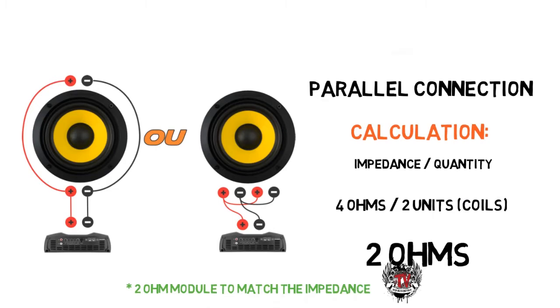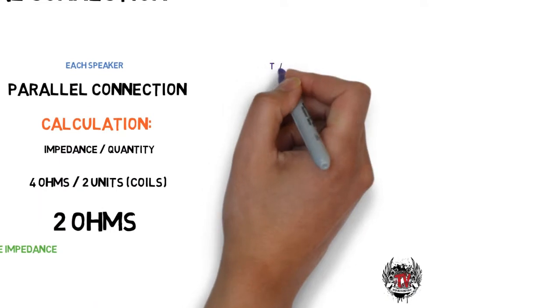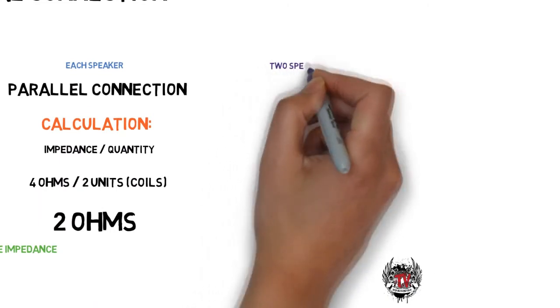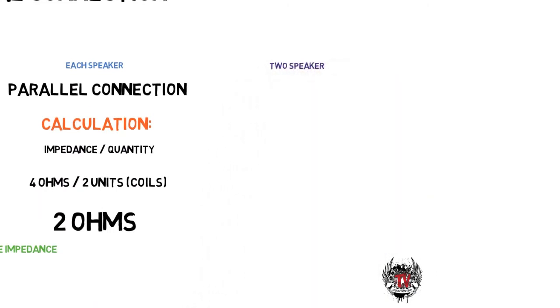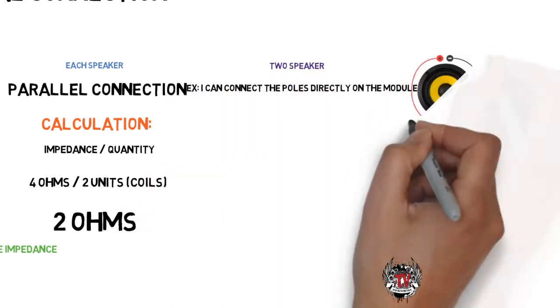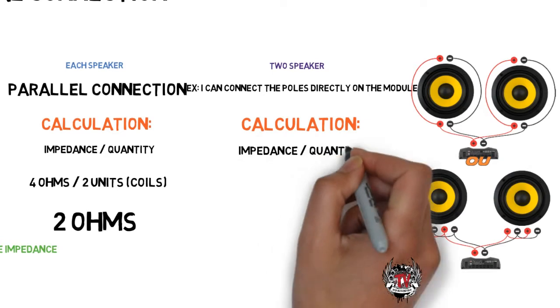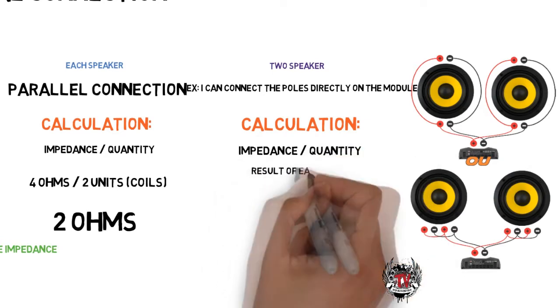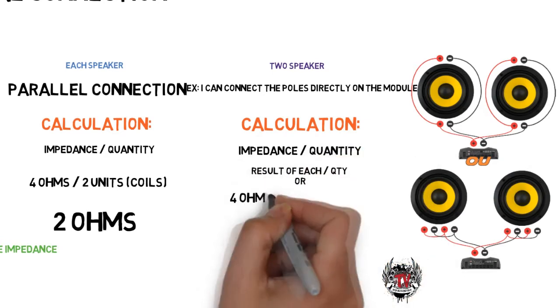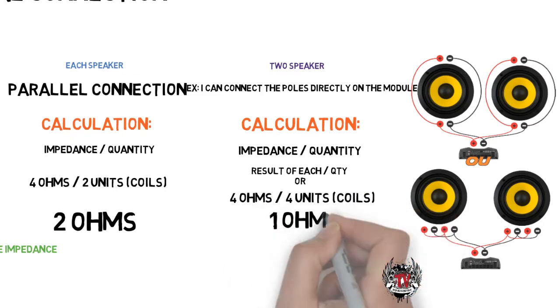If you have two subwoofers, for example, the calculation is the same — just use the final speaker impedance value. In the example we showed, the result was two ohms on each double coil speaker. If we connect them in parallel again, we will have two ohms divided by two, giving a result of one ohm. Just choose a module with a one-ohm output to match the two speakers.